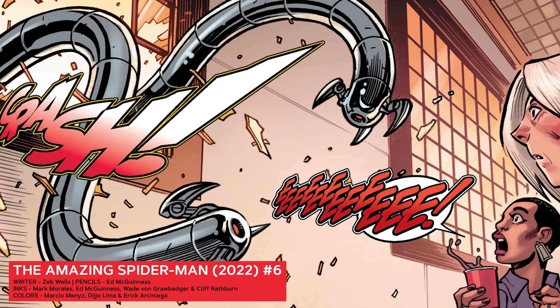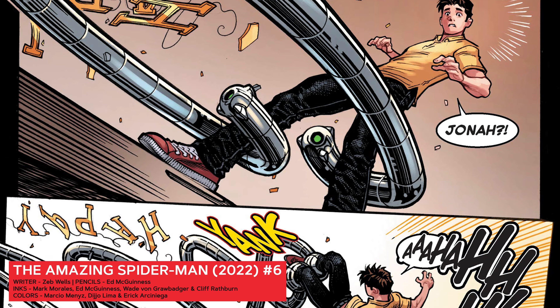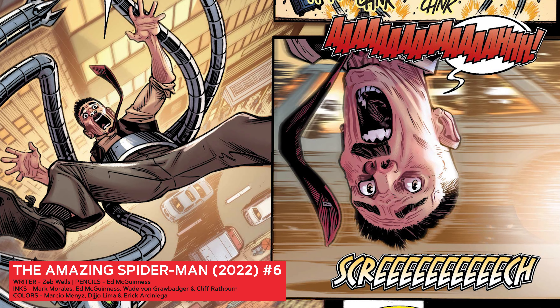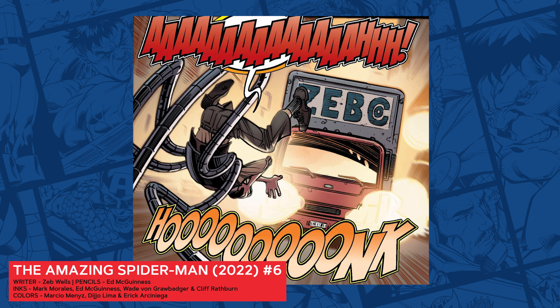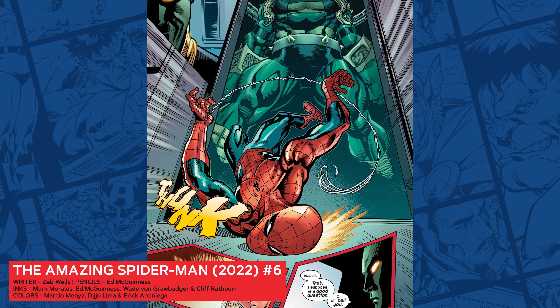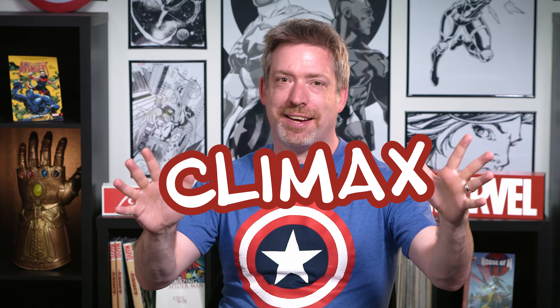Characters can battle against their personal limitations, their fears, assumptions, or other emotional turmoil. Comics have a lot of unique qualities when it comes to showcasing internal conflict. We've got the visuals so we can see the emotions on their faces and their body language. We've also got captions or thought balloons so we can literally see their thoughts and understand what motivates them from scene to scene. And not every conflict needs to be physical.